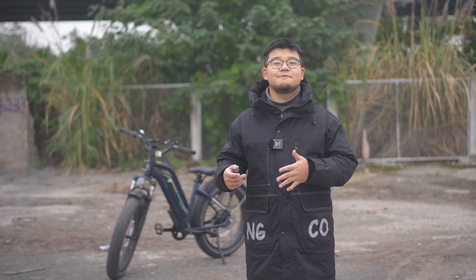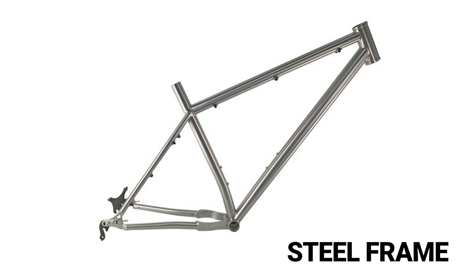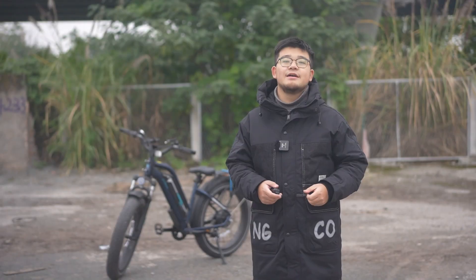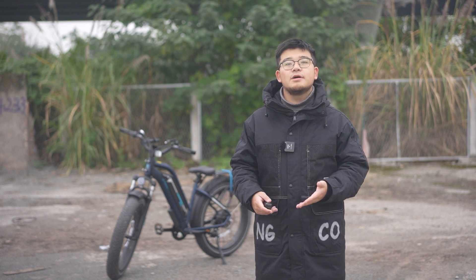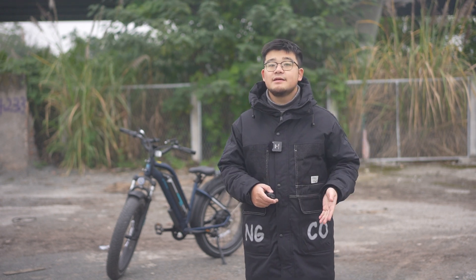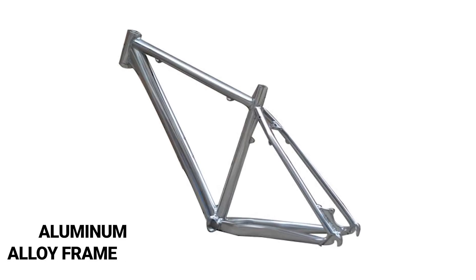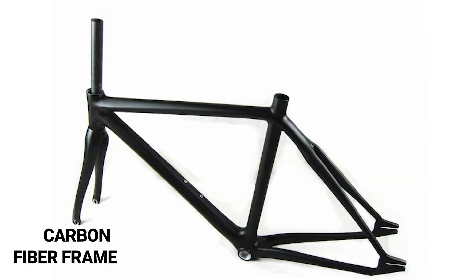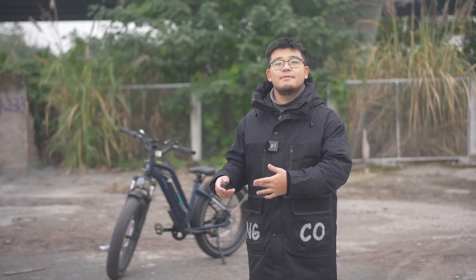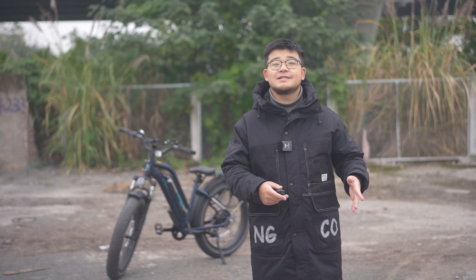The frame performs differently based on the material. The steel frame has high durability and high hardness, but it is relatively heavy. The performance of aluminum alloy and titanium alloy frames is slightly higher than that of steel frames. The performance of carbon fiber frames is even better, but also the price is relatively high.